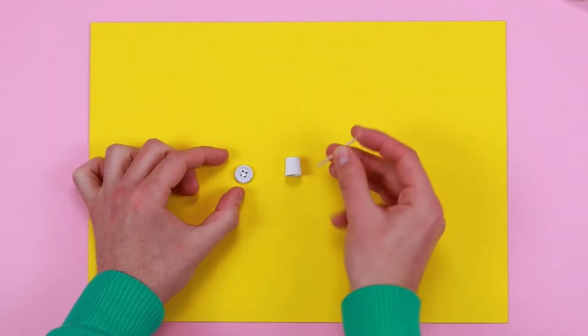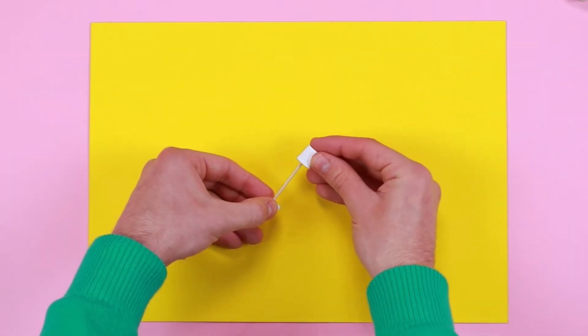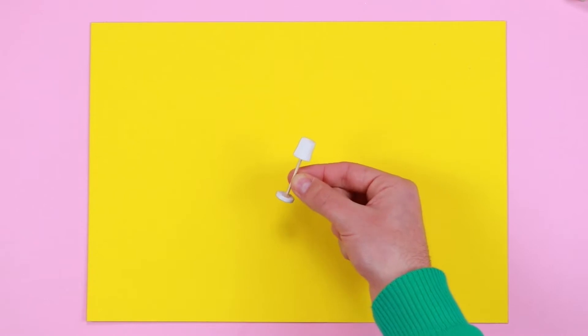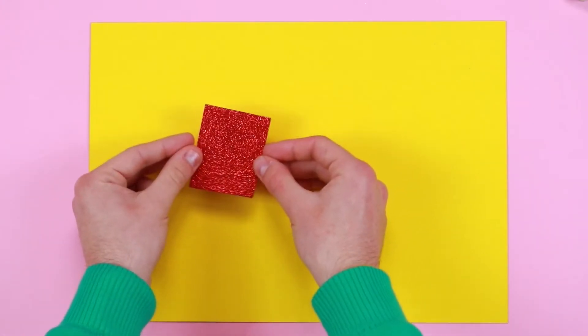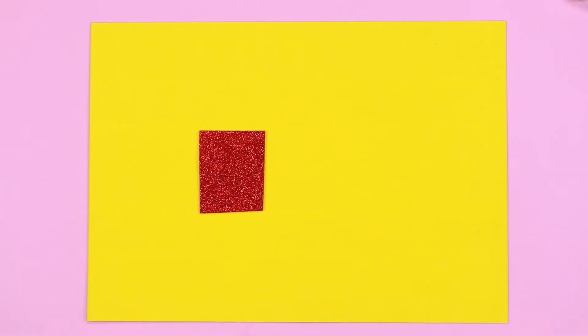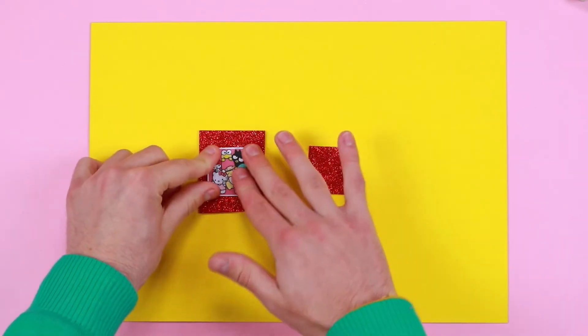Let's decorate our room with a lamp. Take the glue and glue the button onto one end and the cap onto the other end. Now all that's missing are the photos that Hello Kitty took with her friends. With coloured EVA rubber and scissors, cut out rectangles with the help of a parent, and glue the Hello Kitty photos onto them.